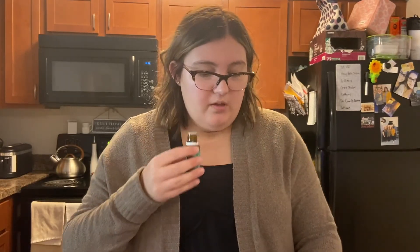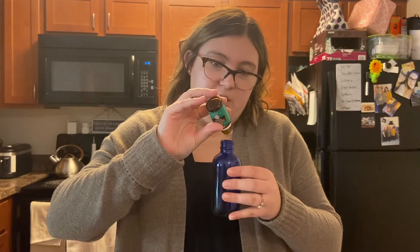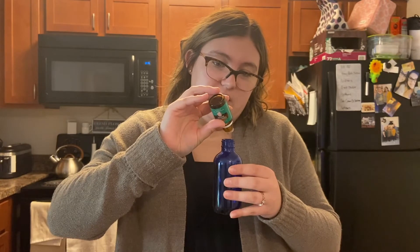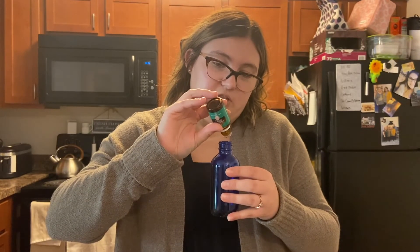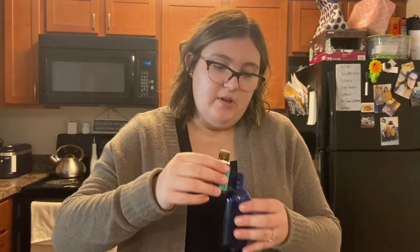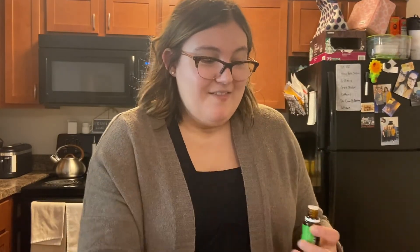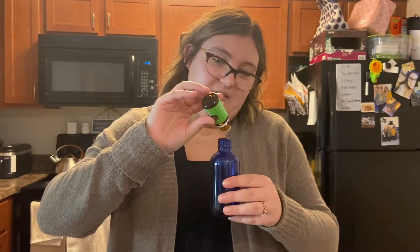This lemongrass oil I got on promo for free. If you're part of Young Living Essential Rewards, depending on how much you spend you can get promo oils. I also got the eucalyptus on promo — I was going to buy it this month and then on June 1st they announced it as a promo item, so I didn't even have to buy it.